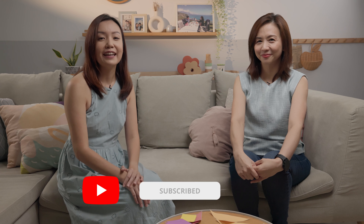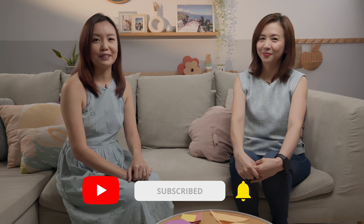Thank you, Evelyn. In the next episode, we will talk about helping children with learning difficulties, specifically dyslexia and dyspraxia. If you want to find out more, don't forget to subscribe to the channel and turn on the notification bell so you'll be notified. We'll see you next week. Bye-bye!